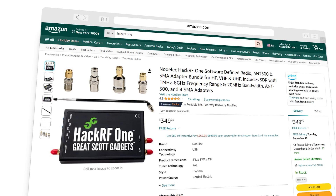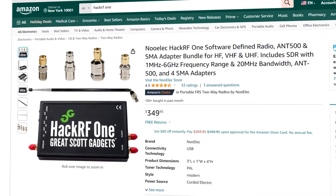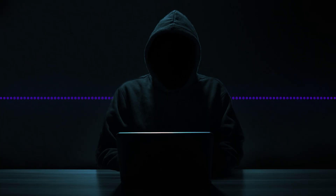The HackRF One, which is about a $350 tool — so let's be clear, it's not free by any means — is very capable of handling all of those radio hacking tasks.